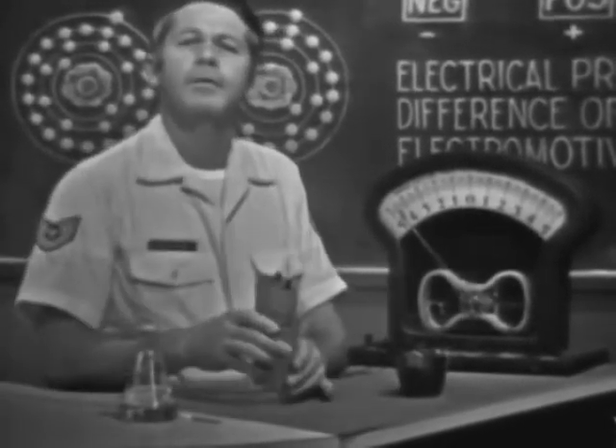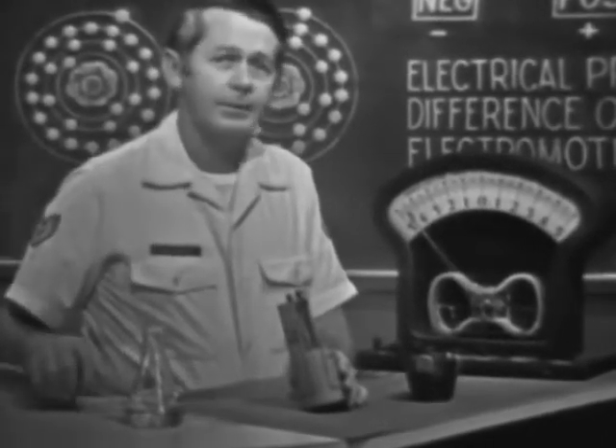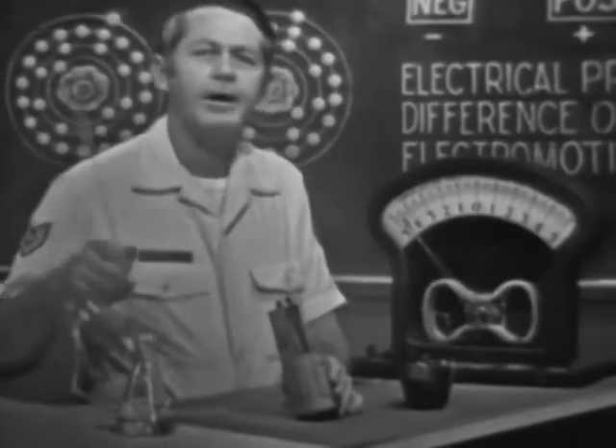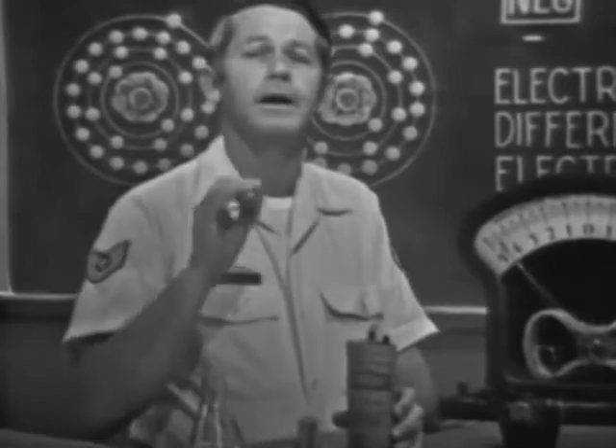Here's another example of developing a voltage by chemical means. Its makeup is about the same as the flashlight battery: a carbon rod in the center, a zinc case, and a sal ammoniac electrolyte. This battery also supplies 1.6 volts. In other words, the carbon-zinc combination generates 1.6 volts regardless of the size. The chemical combination determines the amount of voltage.